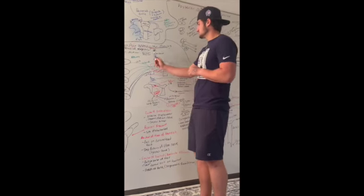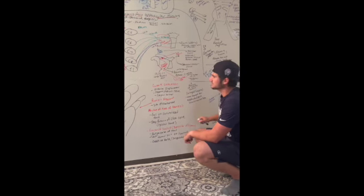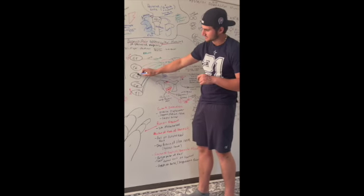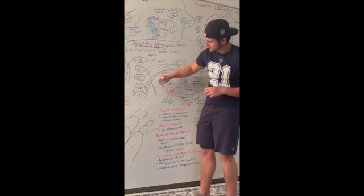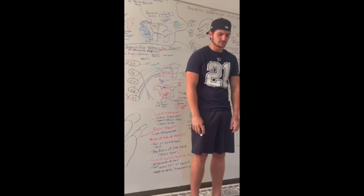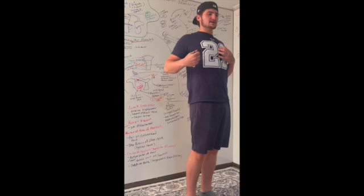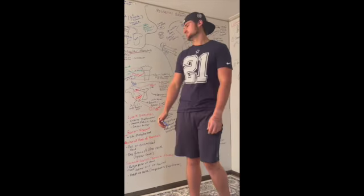The serratus anterior connects from the medial side of the scapula to the front of the manubrium or sternum. It is innervated by C5, C6, and C7, known as the long thoracic nerve. This muscle is used for protraction of the scapula — when this muscle contracts, your body goes forward, so it protracts, not retracts.